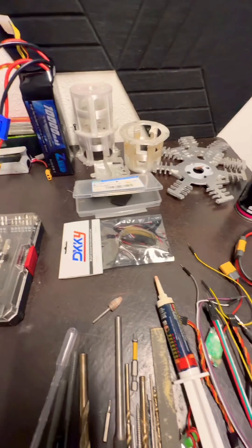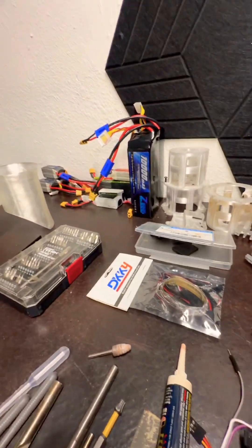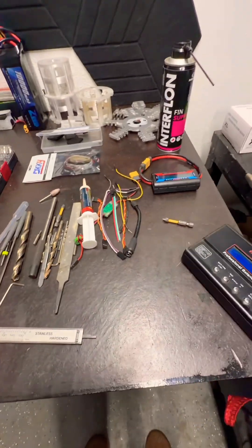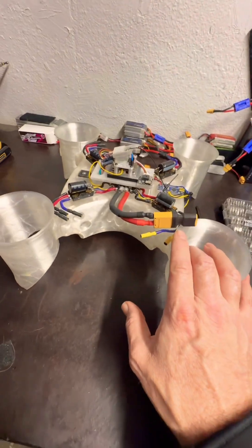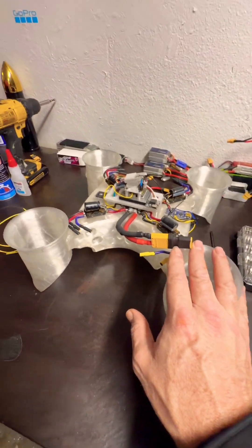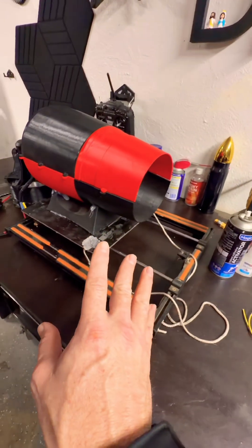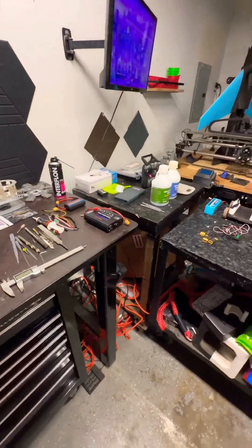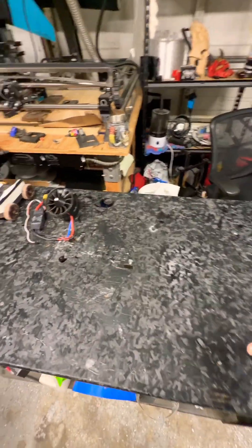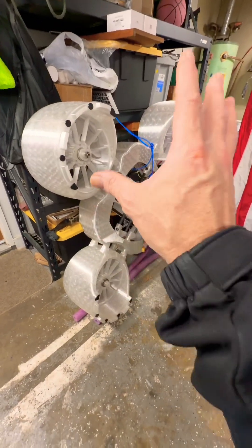Other than that, we have just about everything ready to go. Battery charger is over here. Motor is coming in for this — we'll get this in the air and it will be tested soon. It's definitely going to be a monster, but that's the plan.